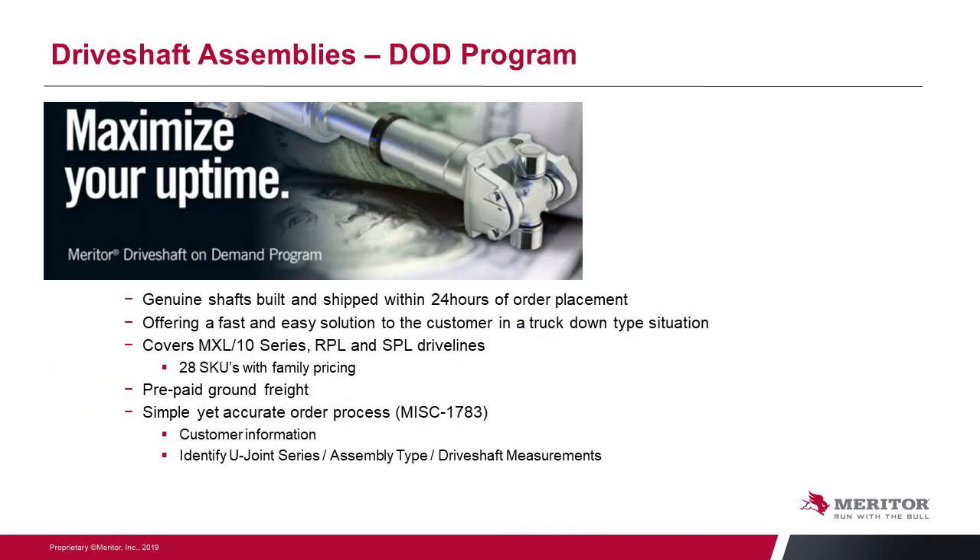When you do fail a driveshaft, Meritor has a program called Meritor Driveshaft On Demand — nicknamed the DOD program. It uses all genuine components built and shipped within 24 hours, getting that truck up and running as quickly as possible. We cover Meritor MXL product, Spicer 10 series, Meritor RPL product, and Spicer SPL product — all genuine parts. We've reduced the selection to 28 SKUs to simplify quoting, as the length of the driveshaft doesn't matter — it's really the series size and shaft type. Shipping is prepaid ground freight, and there is an easy ordering form, Miscellaneous 1783, where you enter customer information, series, assembly type, and driveline lengths.